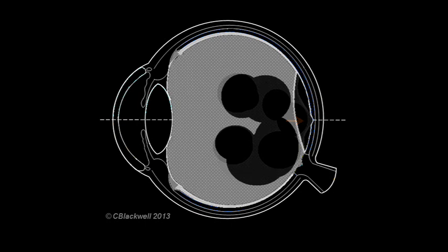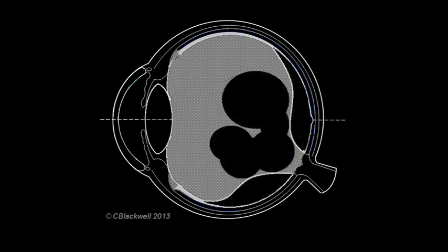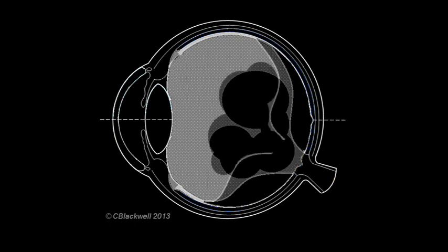Usually, the foveal attachment gives way and the cortex pulls free. As more fluid gets under the vitreous cortex, it separates further, maintaining the stronger attachment around the optic nerve. And finally, that attachment also gives way, leaving the vitreous body tethered only at its strongest attachment in the front of the eye. The ring where it was attached around the optic nerve often comes off, creating a dense circular floater. This is the one most people notice and may find bothersome.